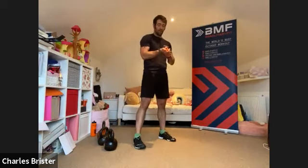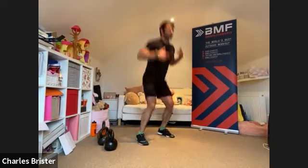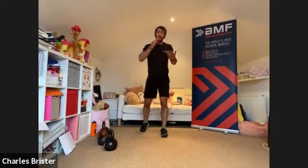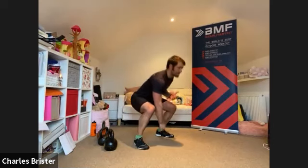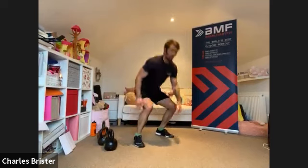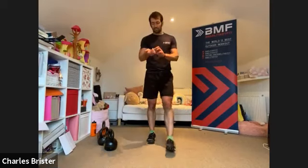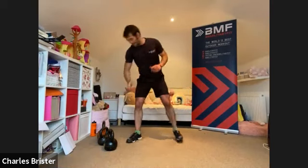Jump squats next. Two, and here we go — drive off, push off, try and get as much drive through the toes as you can. The movement pattern we're doing now is the same as those deadlifts — the only difference is we've dropped the weight. We've potentiated the body, prepped it for that big drive, and now we can drive off and get high. That's the idea of doing that explosive movement after the resistance movement. Two, one — steady.